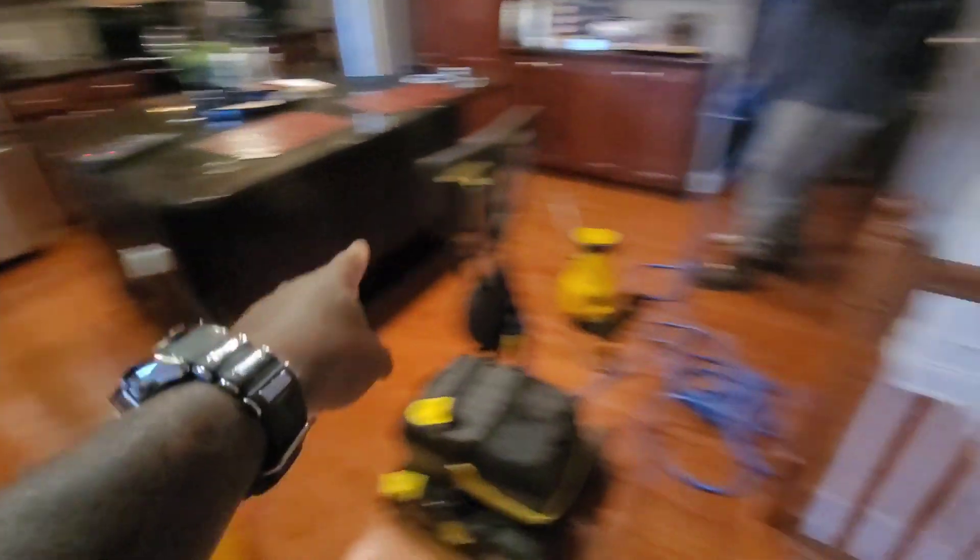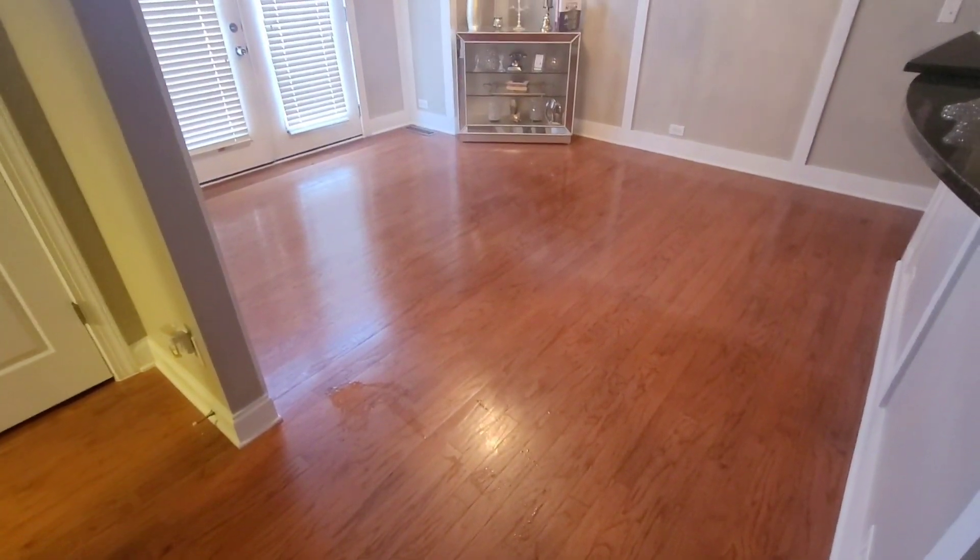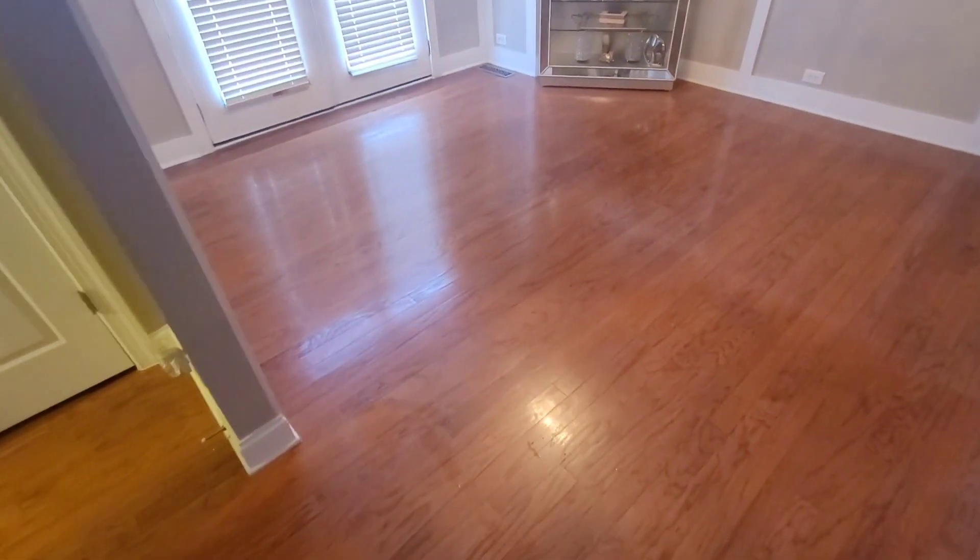We're setting up right now in the kitchen area, this hallway, the bathroom, and this area right here. Then we're going to go two doors down and do the exact same thing for another homeowner — he actually saw us here giving the first client an estimate, went over, got his own estimate, and booked it on the same day, which worked out perfect. Let's go ahead and get started.